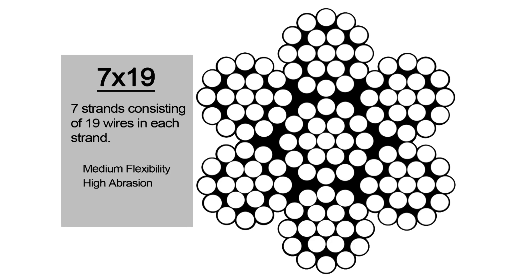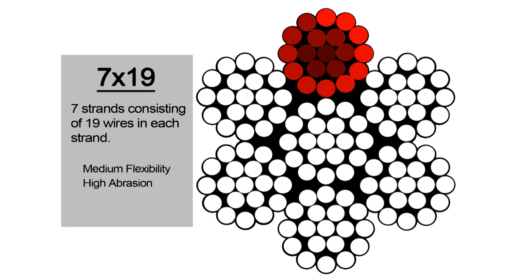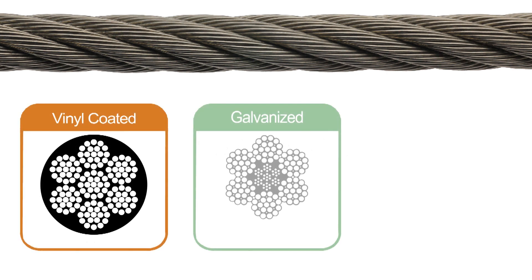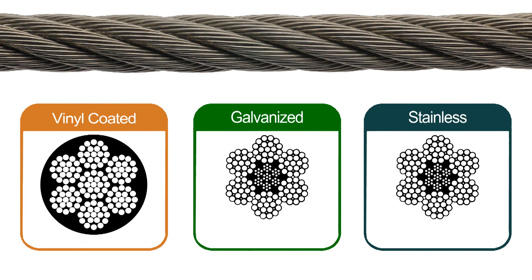7x19 aircraft cable has 7 strands with 19 wires in each strand. This cable has excellent corrosion resistance and is available in galvanized, stainless steel, or a vinyl coating.